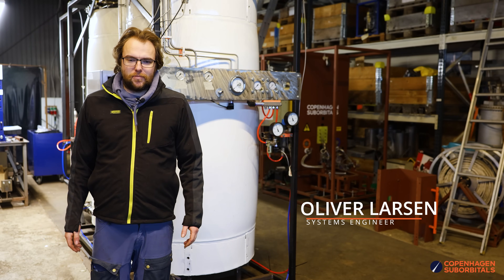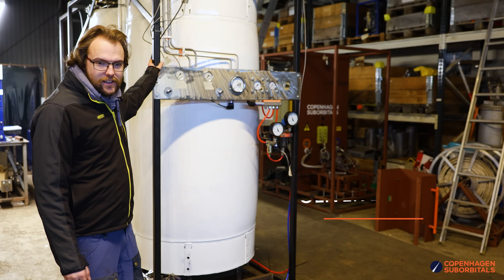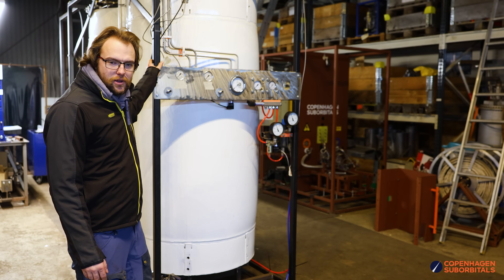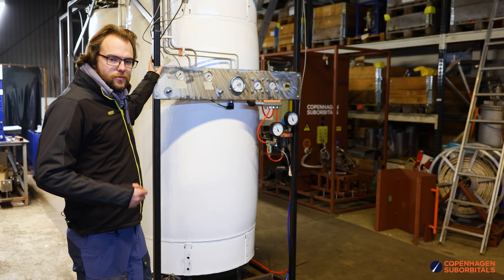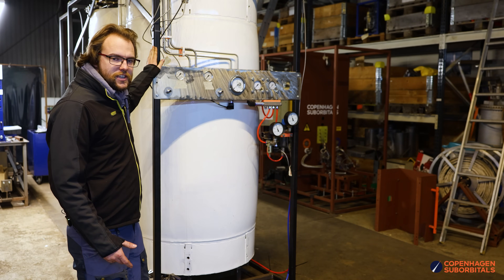Hello rocket friends, and welcome back to the workshop. I'm standing here in front of our new test stand for the BPM 25, and I want to talk a little bit about what we're going to be doing with this and some of the further developments we're going to do to run the test stand.